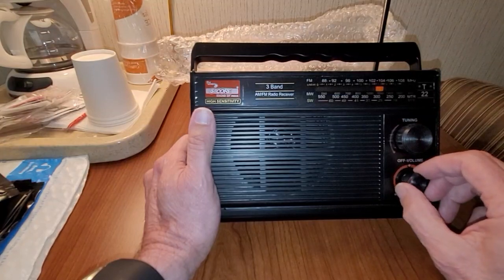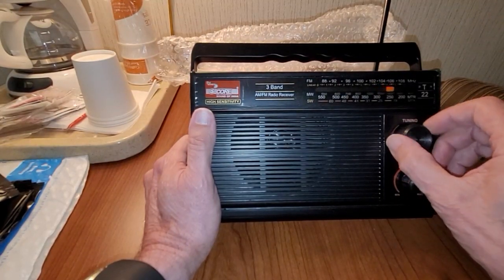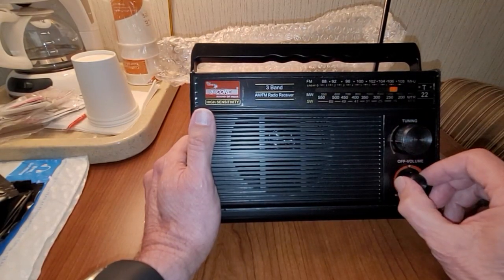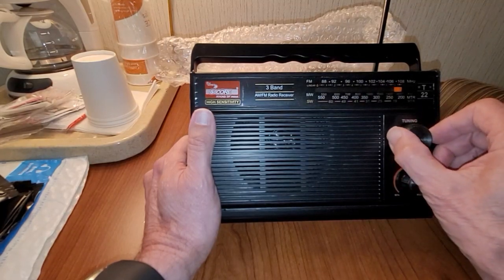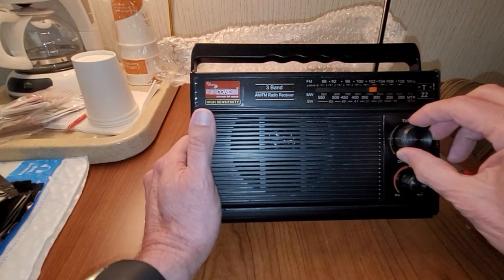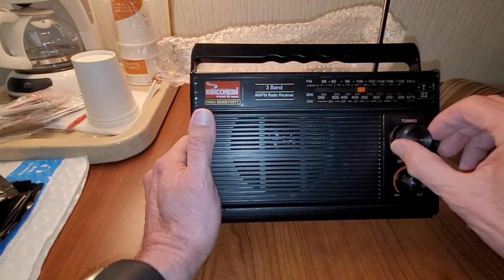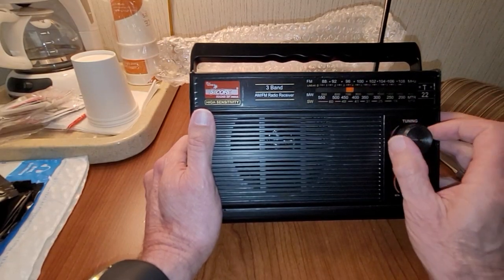Sounded really distorted — I don't know why. Sounds a little on the distorted side; I don't know if that's the speaker.